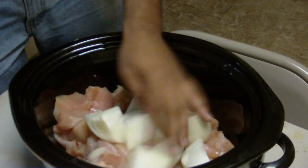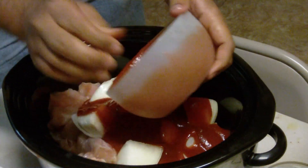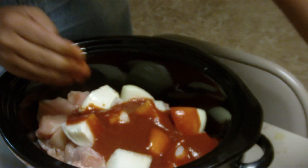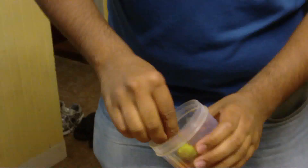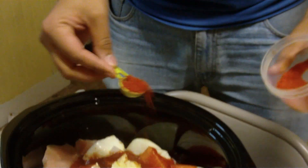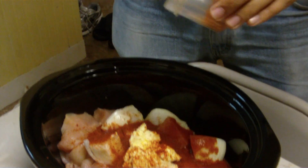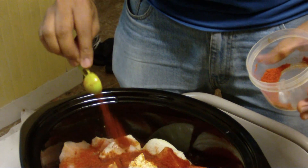So the procedure is just dump everything in the crock pot — you got chicken, onions, tomato puree, just put it all in there. Now you need butter, you need the entire butter. This is chili powder, add to taste, just spread it evenly so that it goes in everything. I am going to put the entire thing because I am Indian and I like to eat spicy food.